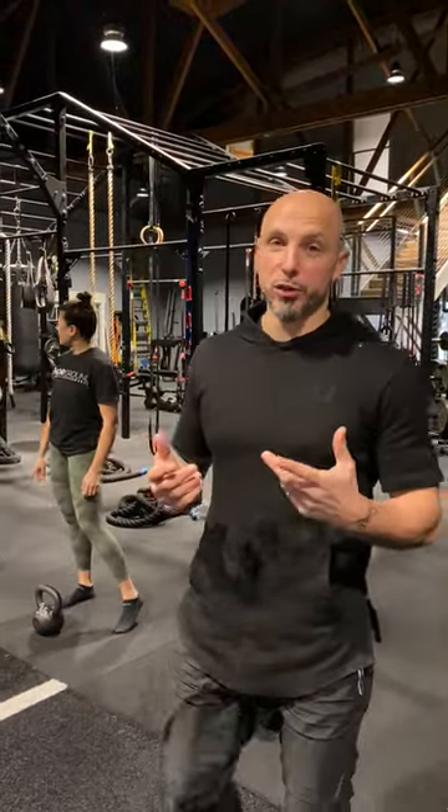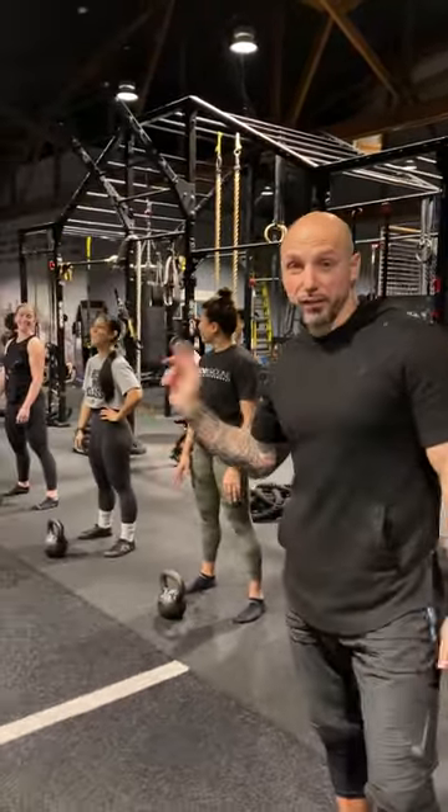All right guys, check this out. So we're going to do a little finisher. It's easier when you do it as a group and suffer together. So the ladies are going to finish the lower body workout. I'm finishing my lower body workout with this one.